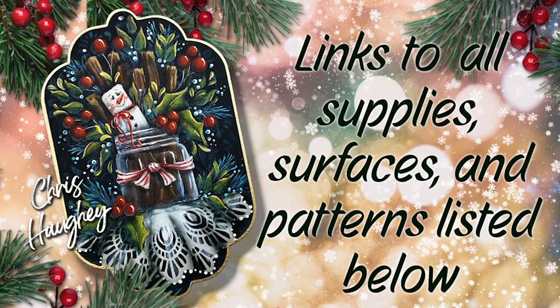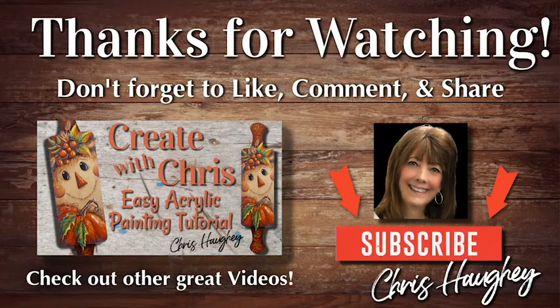I did speed up the video and took out the dry time, but in real time it took about an hour and a half to paint. Everything I used in this is listed in the links below, including the surface, pattern, and supplies. Let me know if you have any comments or questions — would love to hear from you. If you like what you see, please give me a thumbs up and subscribe to my channel. I hope you learned a few new tips, tricks, and techniques to make your painting life a little easier and a lot more fun. Remember, a little bit of paint makes a big difference. Thank you for joining me and I look forward to our next painting adventure together.